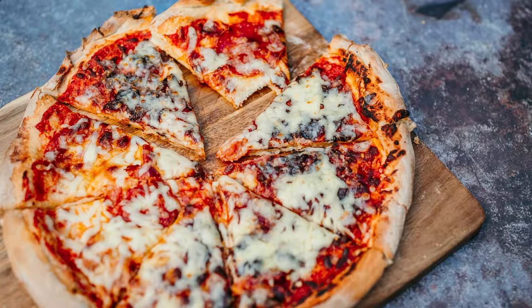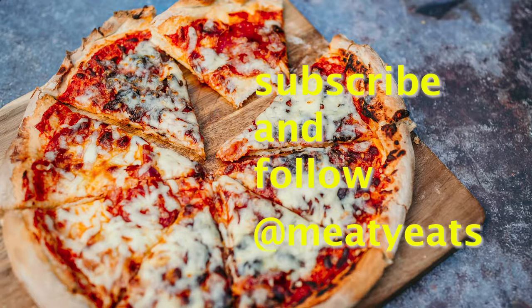Check out my Instagram at meaty eats. Subscribe — going to be making a lot more videos like this. Simple. Thanks for watching, till next time.